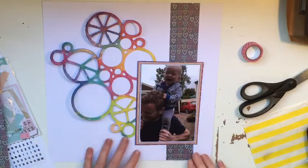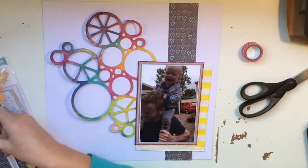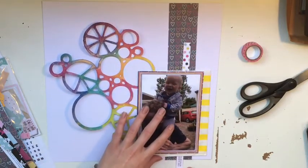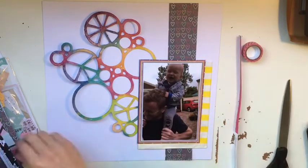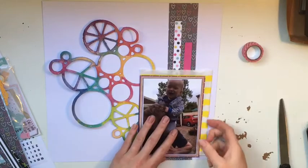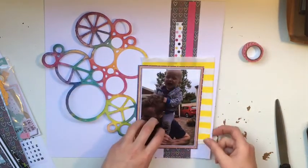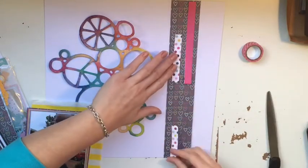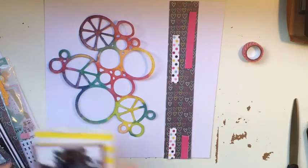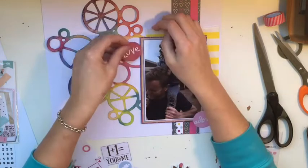Those are the two kits I'm using — I'm just trying to get through as much as I can of what's left. I've decided whatever is left from those two kits I'm going to mix into my stash from now on, because there's not really enough to do a whole layout anymore. I've got a magazine holder that holds 10 kits, and I actually have more than 10 in there at the moment — so these two need to get out to make room for next month's kit arriving any minute.